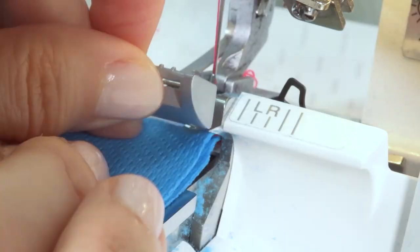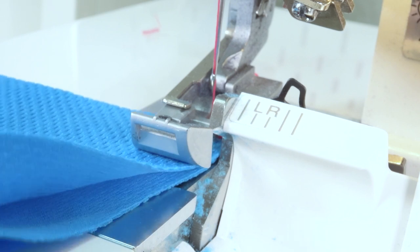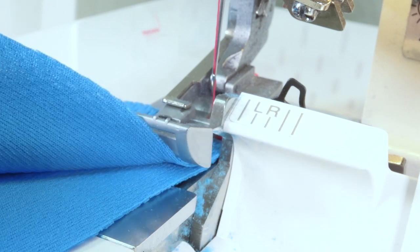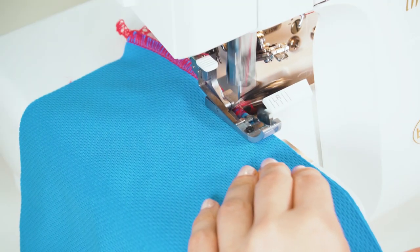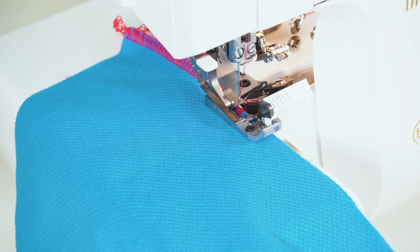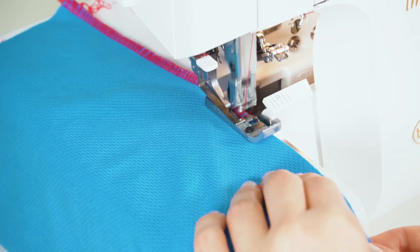Now we're going to stitch the buff. Remember that the right side of the fabric should be facing you, meaning you're sewing the buff from the outside instead of the inside, which is what you would normally do on most other stitches. Here I'm using woolly nylon for better coverage and a more professional finish — if you're not familiar with this thread, I recommend checking out my video on woolly nylon.